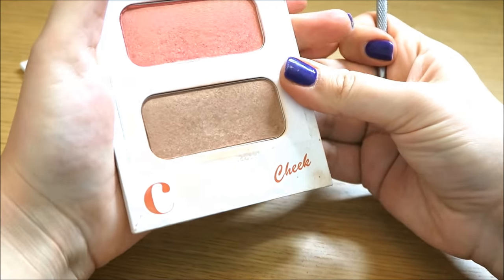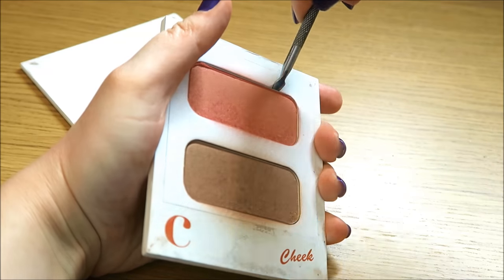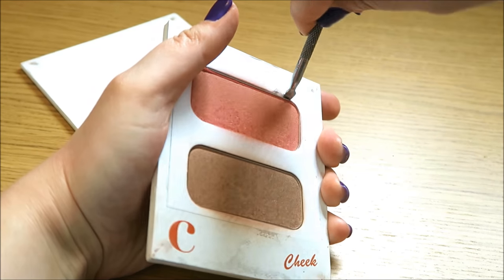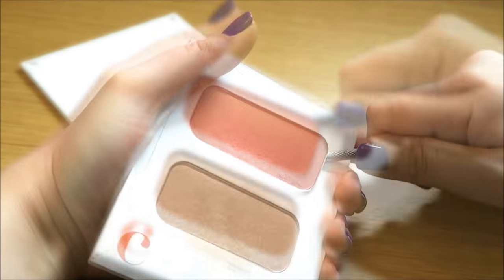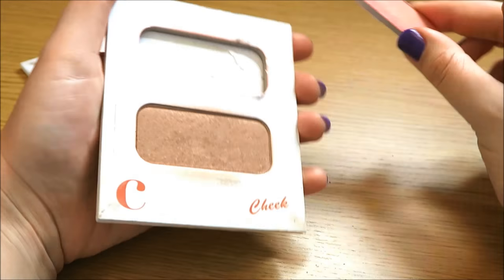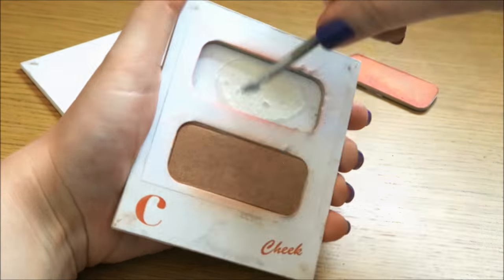Next I have some blushes from Cargo Cosmetics, which are in a paper case and are very easy to de-pot. And usually any other eyeshadows or blushes are pretty easy to de-pot. Just be careful not to ruin them because I've done that with some of them. And usually you have to soften the glue underneath with a bit of fire.